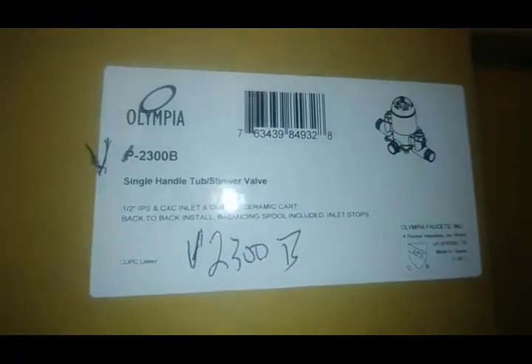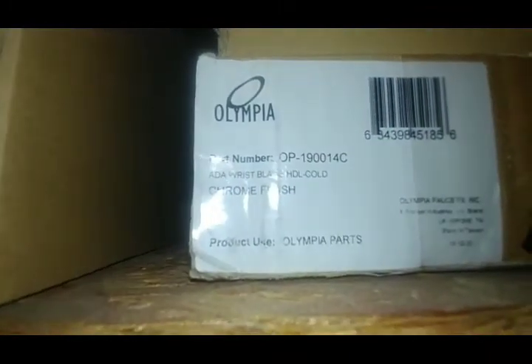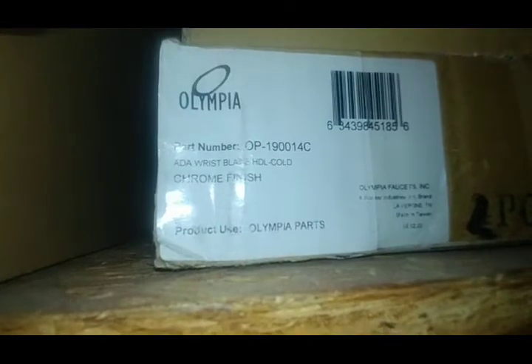I'll show you what the rough-in valve looks like — there's one right there and it's got stops on it. That's interesting — I could see that being really useful. There are also a couple of wrist blade handles here, Olympia part number OP-1900-14C. I want to say these will actually work on certain Delta models, but I could be totally wrong about that.